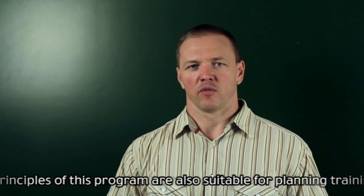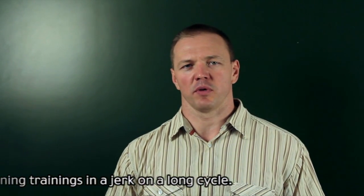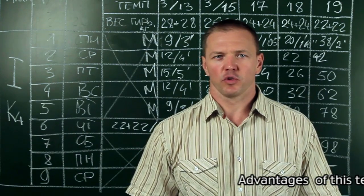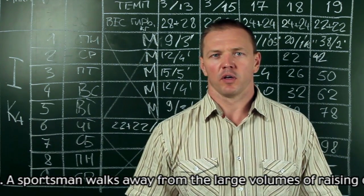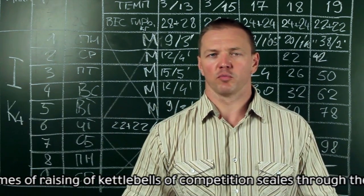The principles of this program are also suitable for planning trainings in a jork on a long cycle. A sportsman walks away from the large volumes of raising kettlebells of competition weights through the use of science-based calculations of loads.